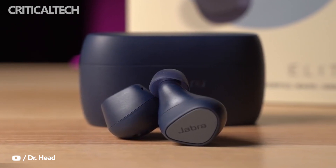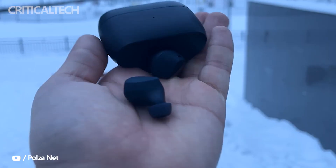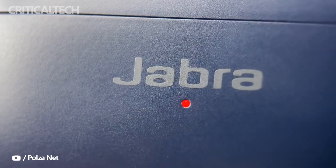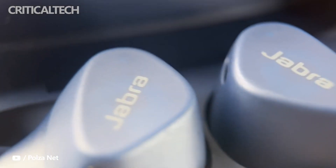Jabra didn't announce Elite 4 earbuds; however, it did unveil the Elite 4 Active last December. Jabra's current earbuds lineup includes the Elite 7 Pro, Elite 7 Active, Elite 4 Active, and Elite 3. The Active models are developed for athletes and those who want a pair of earbuds that won't fall out during workouts.